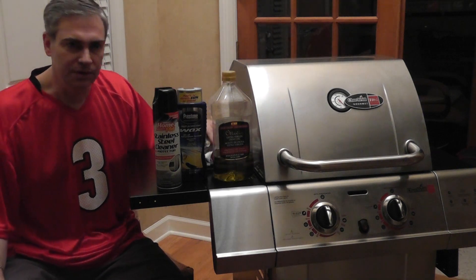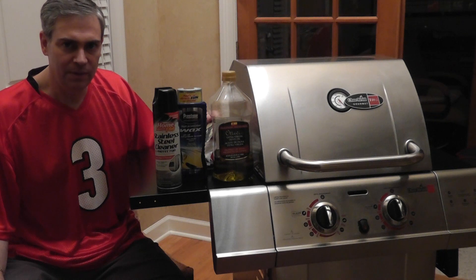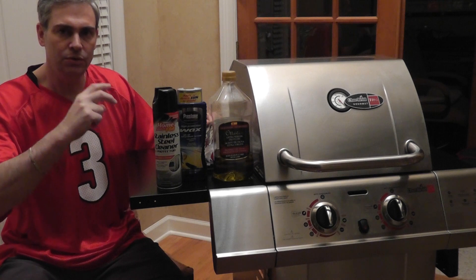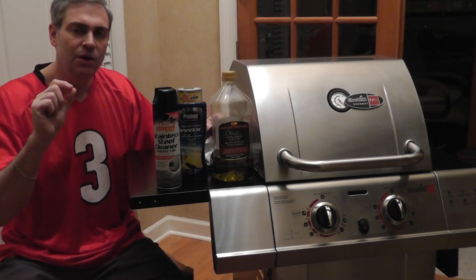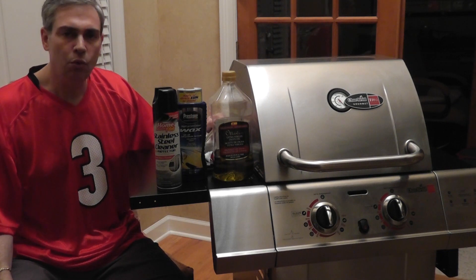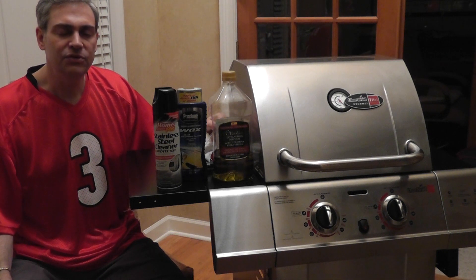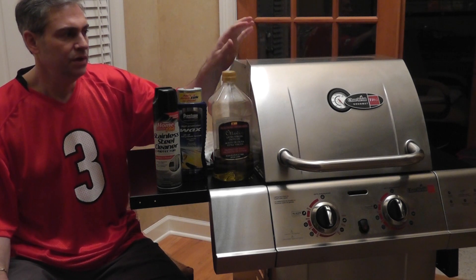The first thing you want to do when picking out a grill is a test you might think is backwards. You'd think with stainless steel you'd want a magnet to stick to it, but actually when you get a stainless grill that has a different combination of metals, you want it NOT to attract a magnet. If it attracts a magnet, it's going to be more prone to rust.